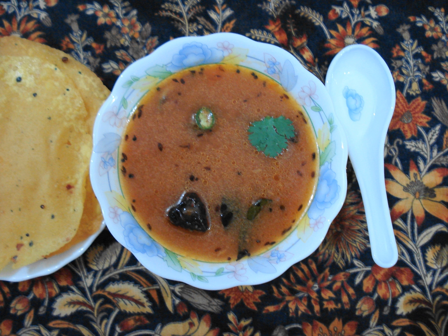Rasam, also known as charu, saaru, or kabir, is a South Indian soup traditionally prepared using tamarind juice as a base, with the addition of tomato, chili pepper, pepper, cumin, and other spices as seasonings.